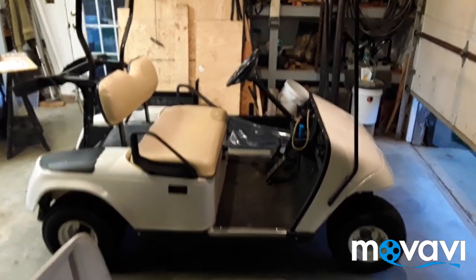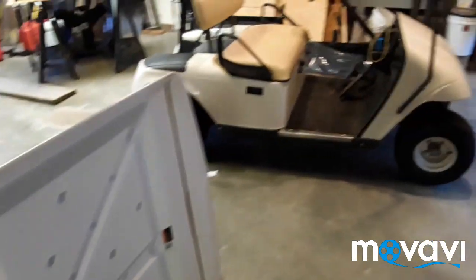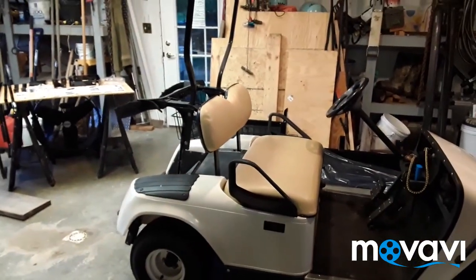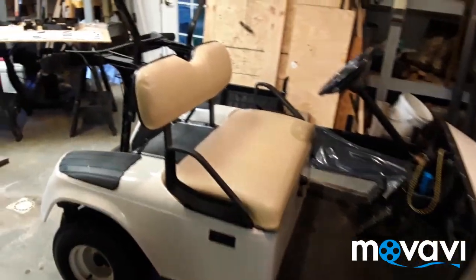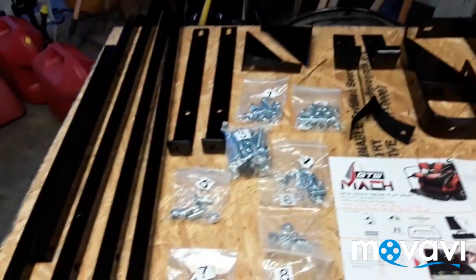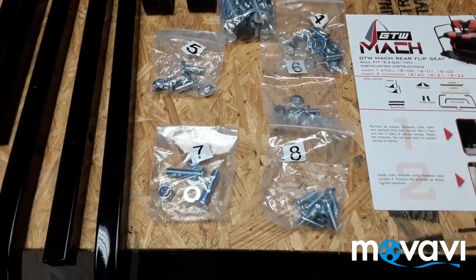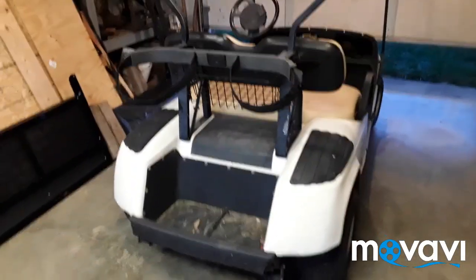I've got this golf cart here — it's completely stock. It had a roof on it that I took off and set aside because I'm going to install a rear flip seat. I'll take the golf bag holders off and install this rear flip seat. I bought the kit; it looks to be fairly simple. I've got everything laid out on the table — the instructions, the parts, everything that comes in the kit. Even the hardware bags are numbered, so it's pretty simple. I've verified all the inventory, so now I just have to get started taking this apart.